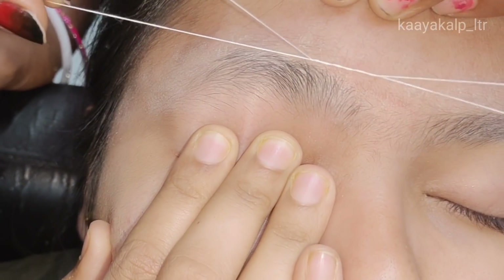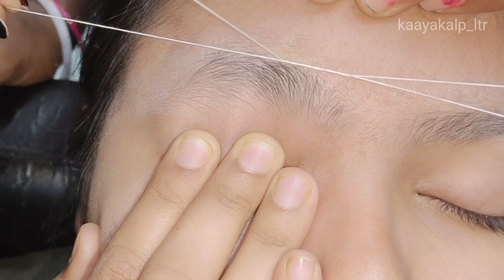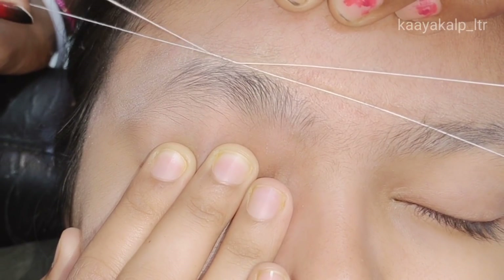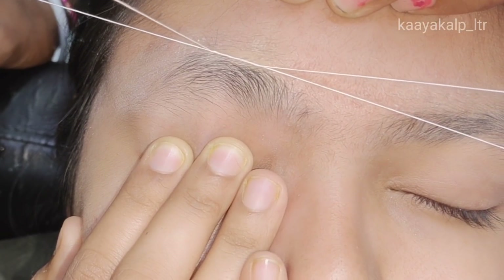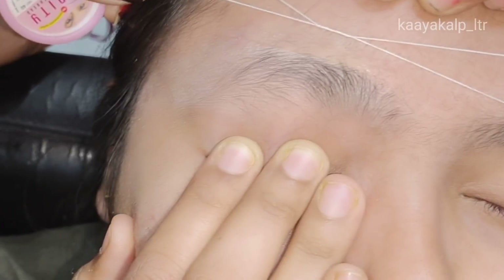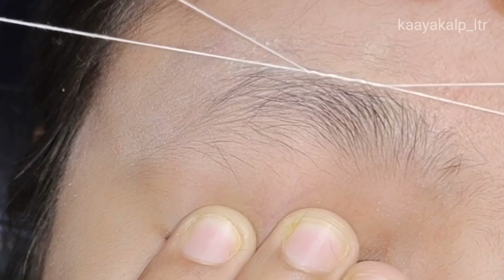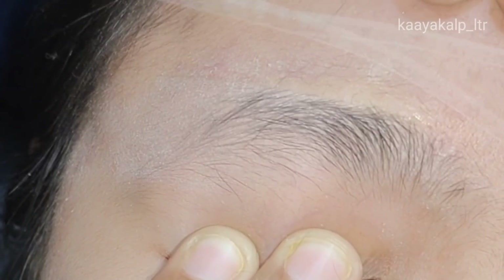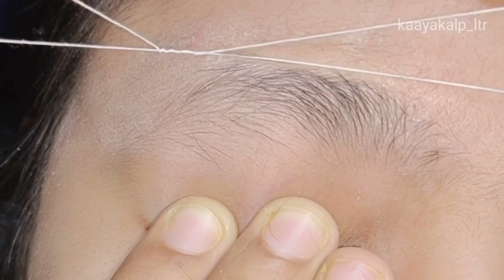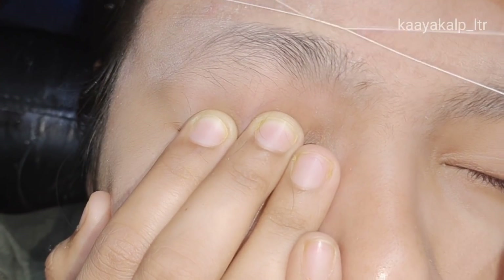Guys, here my customer's skin is a little bit loose, so if you have loose skin, you need to tighten the skin. I am going to cut this part. My customers don't need to cut this part, but I am going to cut it.